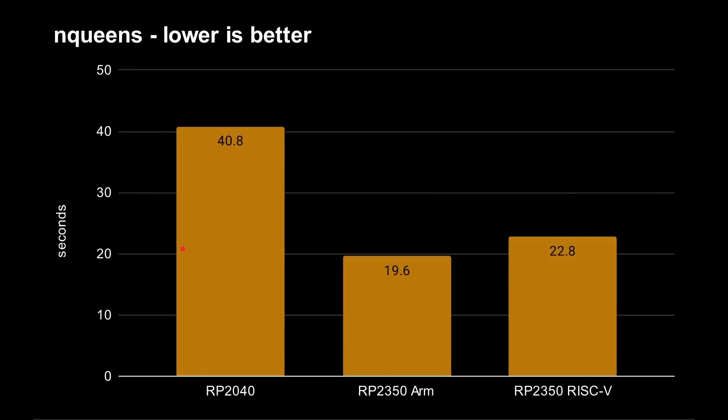Just a quick recap on general workloads — I have a whole separate video on this. From the N-Queens test results, lower is better because it measures time taken. You can see the RP2350 is basically twice as fast as the RP2040. The RISC-V chip is not far behind, and in a couple of scenarios it actually comes out better. So overall you're getting a two times general performance increase with this new processor.